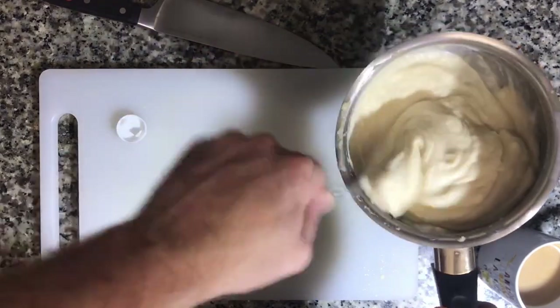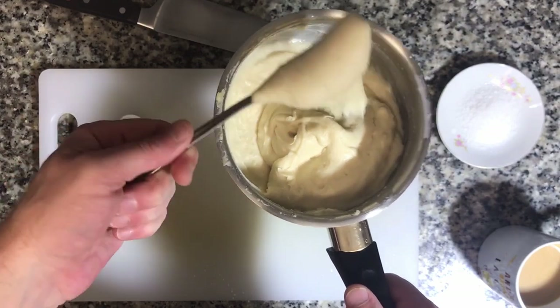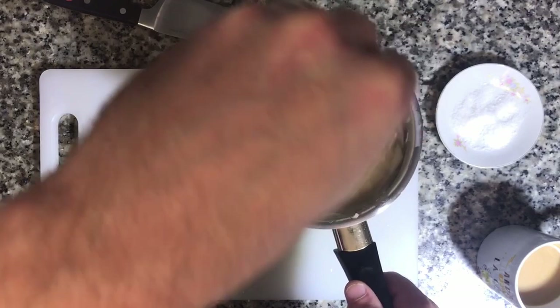This bechamel mixture I have right here — this is the consistency I want. You see how thick and nice it is. Seasoning is very important here.